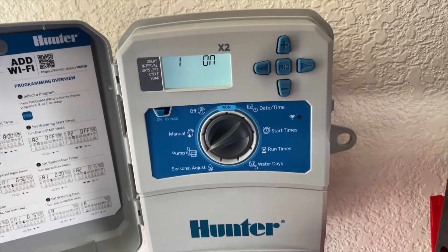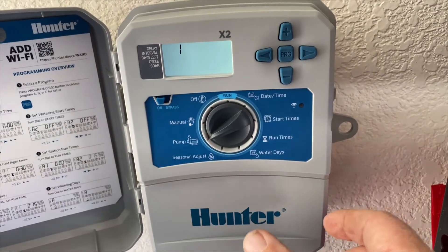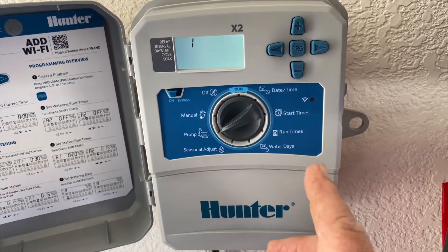Pump — if you live out in the country you need to have that on, and it'll use the master valve wire. We're on city water, so we're using the common.